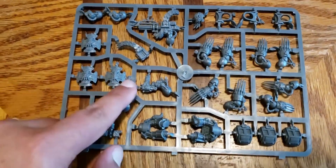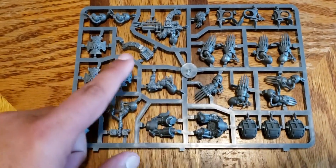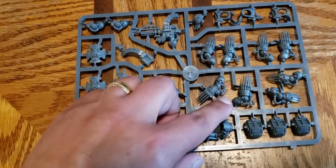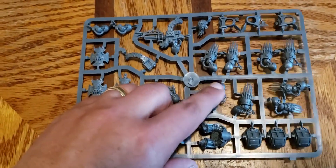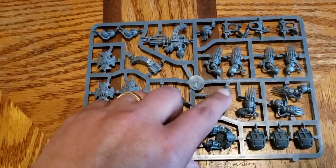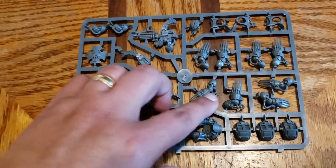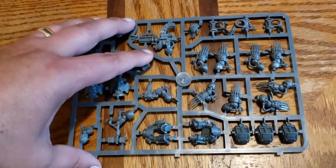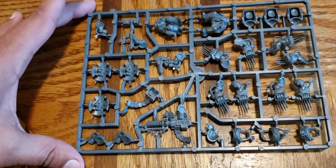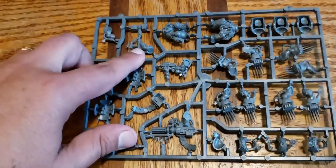Lots of great shields. Because you won't need everything here to make all these guys, you're going to have a lot of parts left over. The claws will be great for making your own Canis Wolf Born — if you have that old Space Wolves Start Collecting set you can kit-bash one of his thunder wolves. And lots of great thunder hammers.